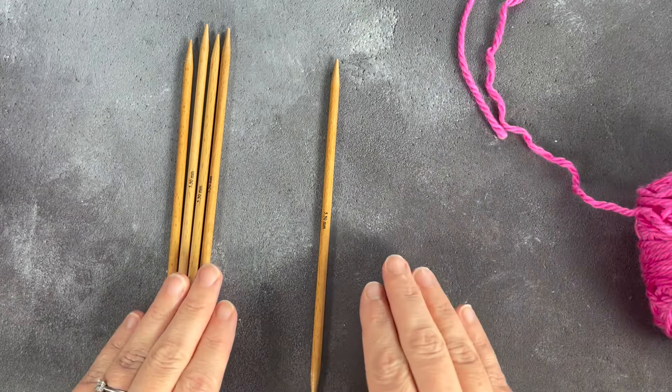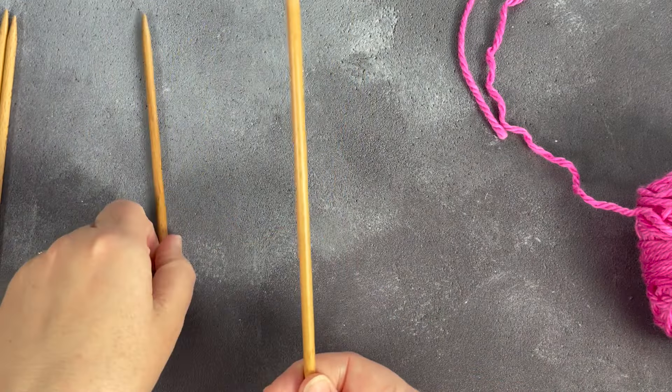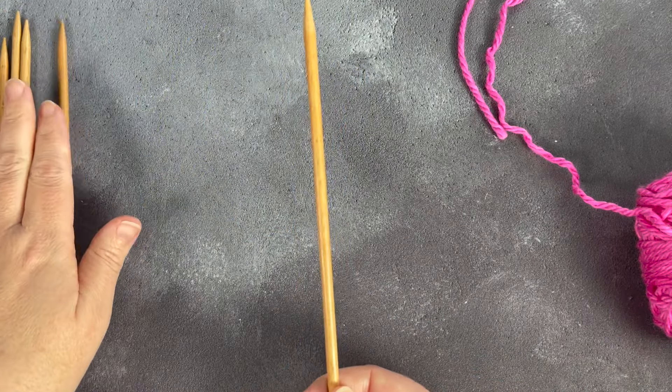If this is the first time that you have worked with double pointed needles, give yourself time. It can feel a little bit fiddly at first, but don't worry — we're going to break it down into all of the steps that you need to follow.